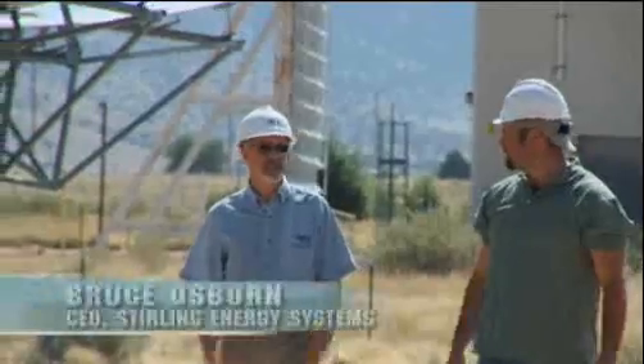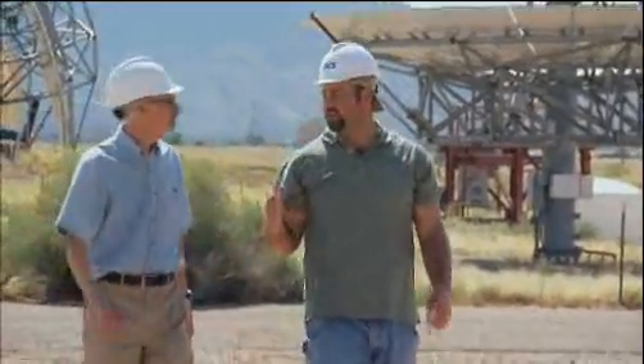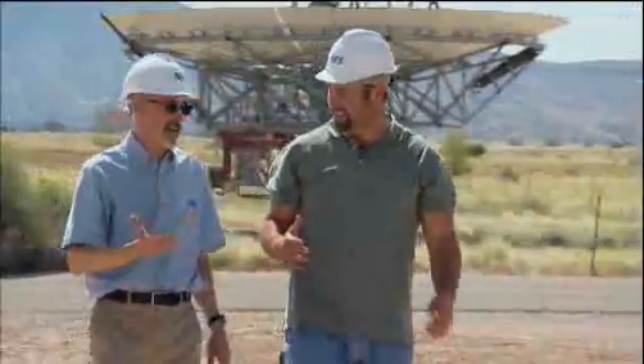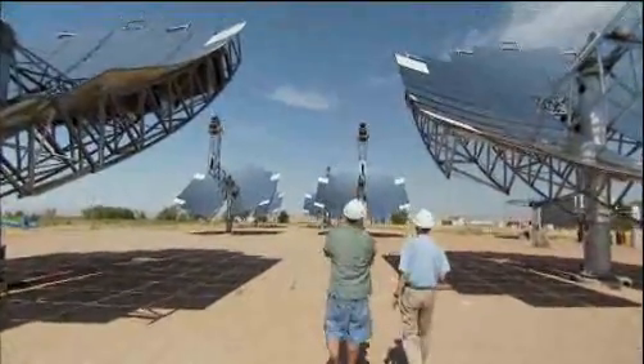This is our model power plant. It's a slice out of a utility-scale solar power plant. These are prototypes, and right now what we have are two contracts for the world's two largest solar electric power plants.